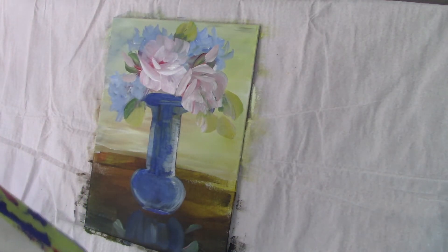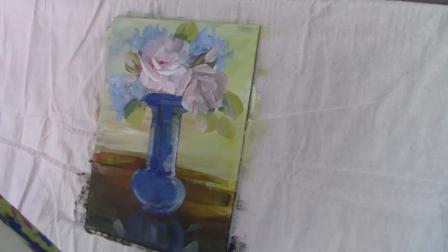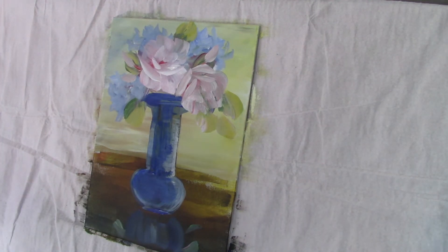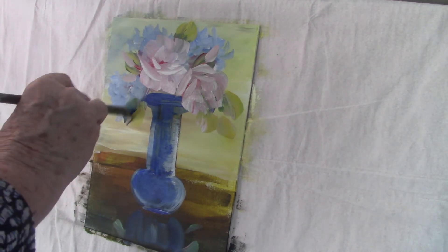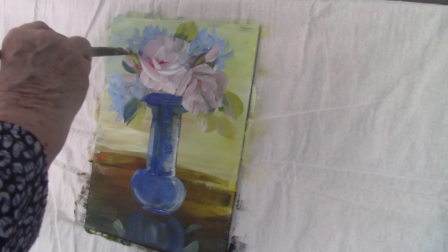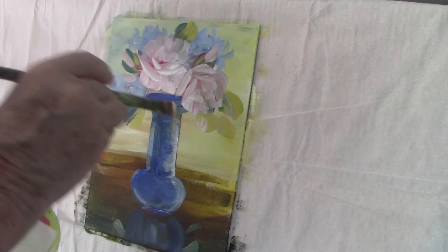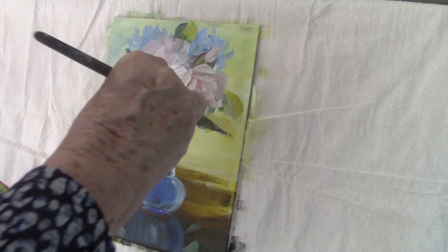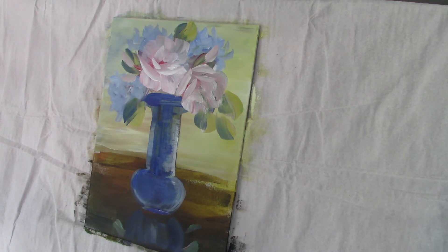Putting in highlights and shadows is not something you need to worry about. My method is to paint a mid-tone all over my painting, then go in with my shadow, and then last of all my highlight. Sometimes I get it wrong and I stand back, look at my painting and think that area is well lit but it should be in shadow, so I'll go back and change it. It's okay to change things in your paintings.